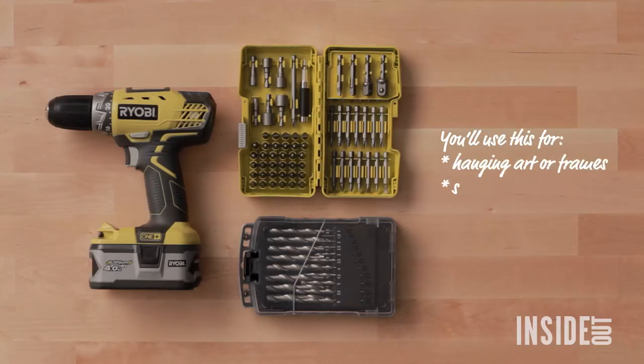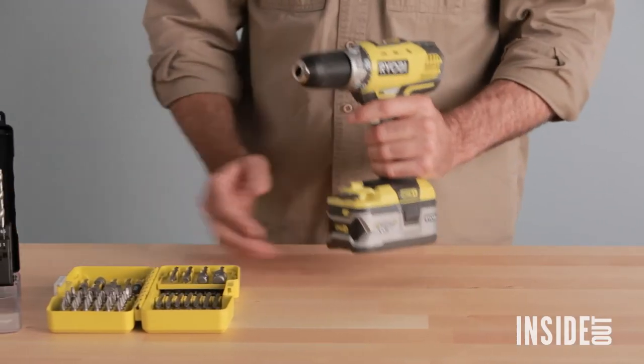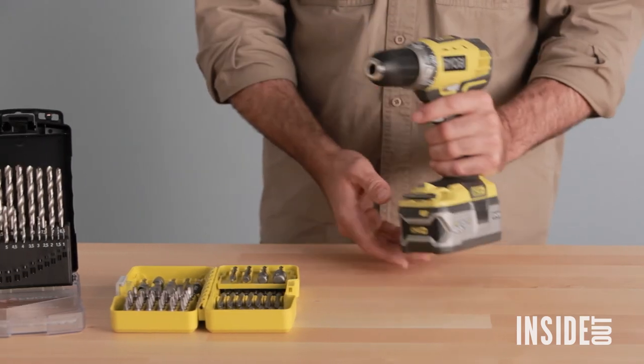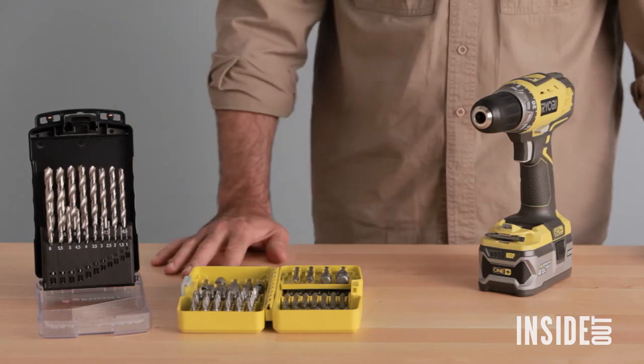It's worth spending money on a good quality cordless drill. You want at least 18 volts, a keyless chuck, and a hammer setting. You can buy your screwdriver bits and drill bits either in a kit or individually as you need them.